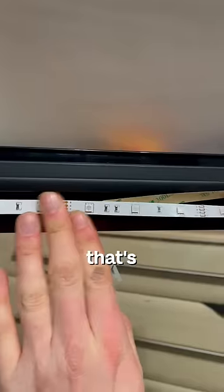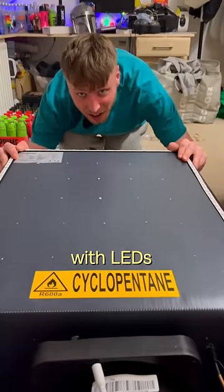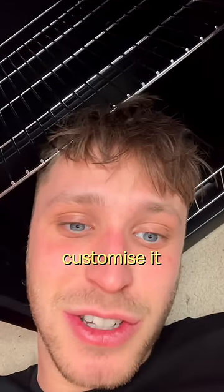Firstly, I fit it with lights, because that's always a gas thing to do. The fridge has now been fitted with LEDs, so now it's time to customise it.